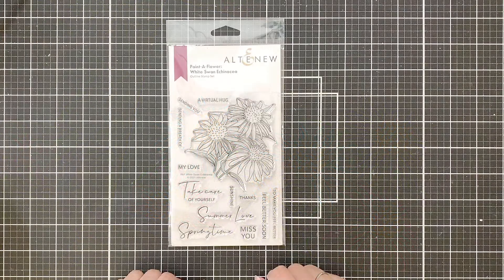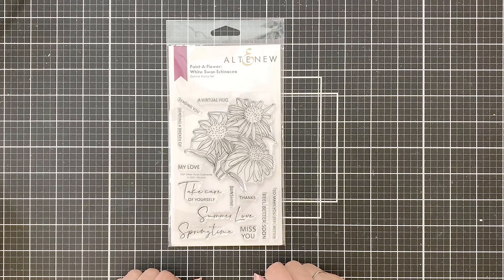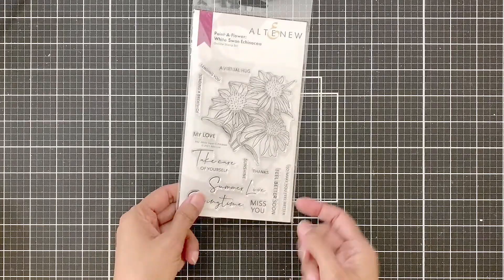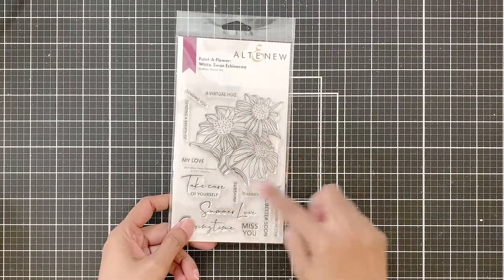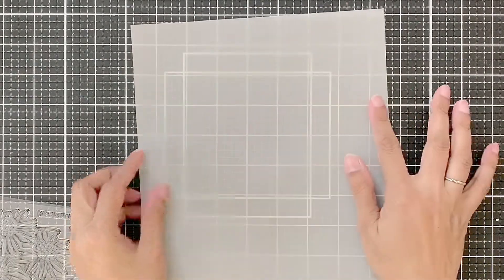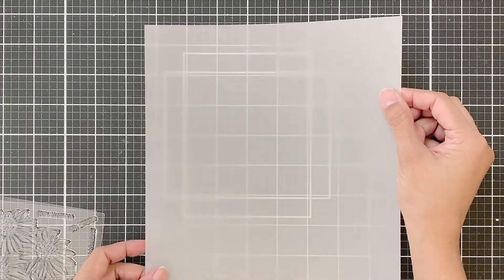This is the Painter Flower White Swan Ignatia Outline Stamp Set, and this is kind of a daisy-like flower. I am sharing one more card on the blog where I have colored this in a daisy-like manner but a little artsy — completely different from the one I am sharing here. Now I have this thick vellum and it is 180 gsm. It is quite sturdy and really good for delicate images.